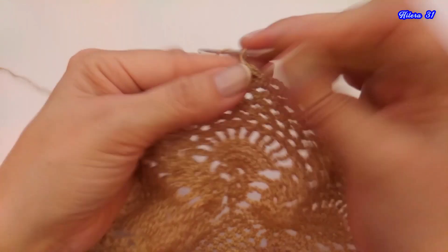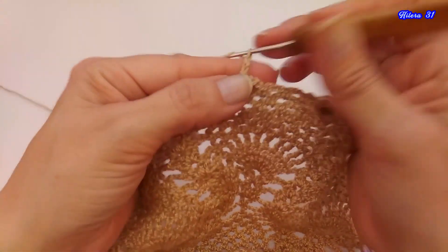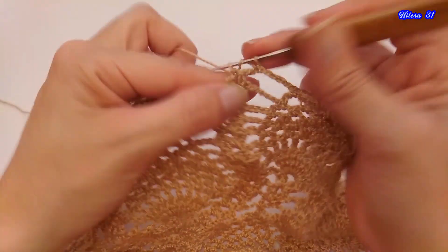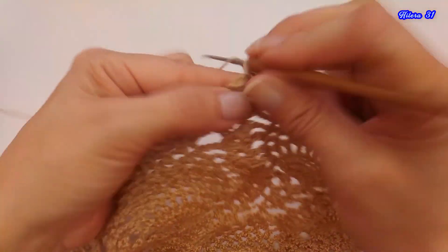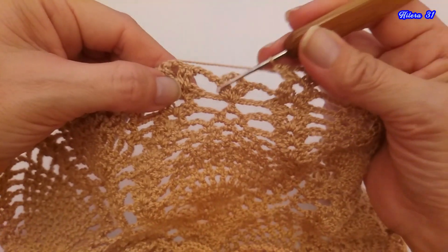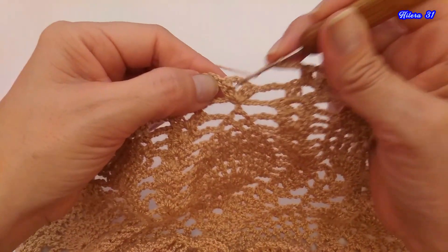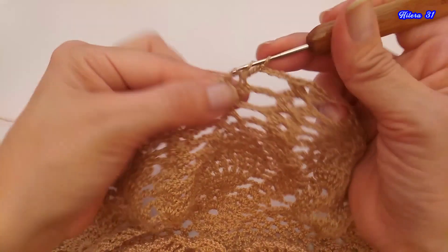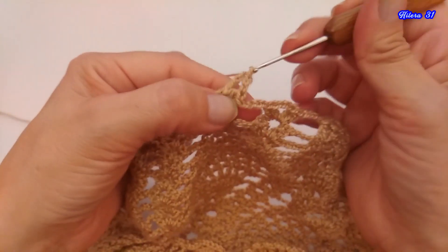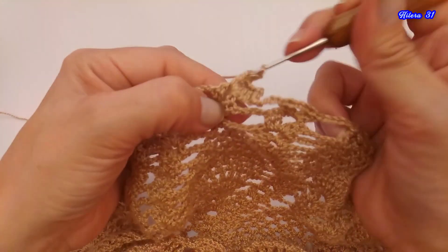Ahí está, entonces ya tenemos 3 espacios. Y vamos a tejer 4 cadenas. Abanico. Ahí está el abanico. Y acá tenemos otro abanico que hicimos anteriormente. Aquí vamos a tejer 1, 2, 3 y 4 cadenas, y dentro de este abanico vamos a hacer 2 puntos altos, 3 cadenas, 2 puntos altos, 3 cadenas y 2 puntos altos.